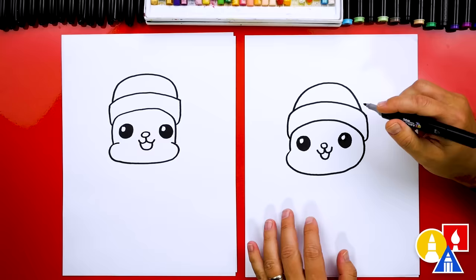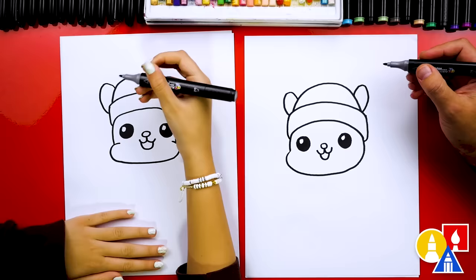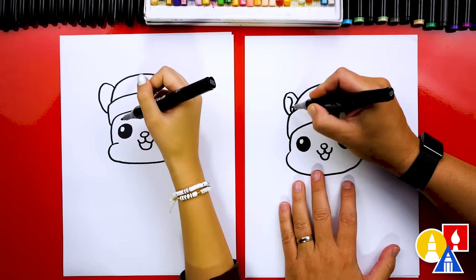Now we're going to draw our little squirrel's ears, coming out of the hat. I'm going to draw an upside-down U on the left and also over here on the right. Yours is looking really cute! Now we're going to draw the inside of the squirrel's ear. I'm going to draw a little S-curve like that, and then another S-curve going the other direction on the other side.